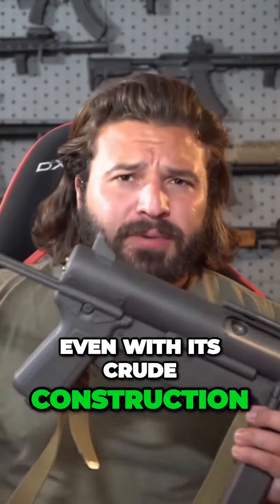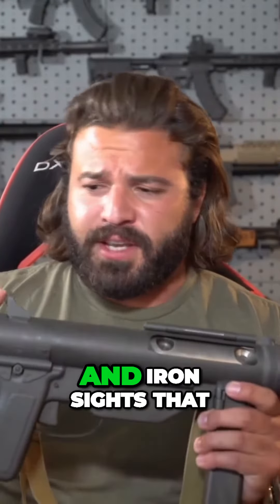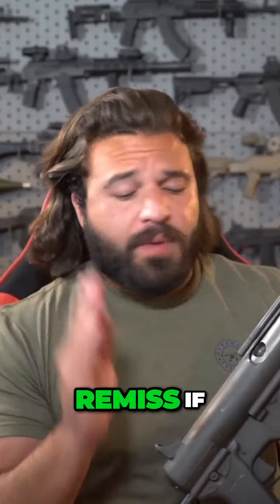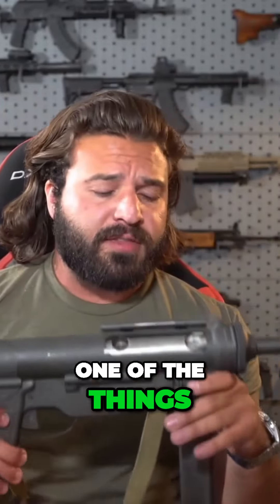Even with its crude construction, questionable ergos by modern standards, and iron sights that are just there, I have no trouble keeping this on target. But I would be remiss if I didn't mention that, considering that is one of the things that really stands out about firing this gun.